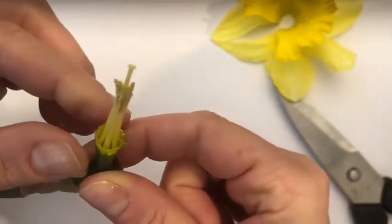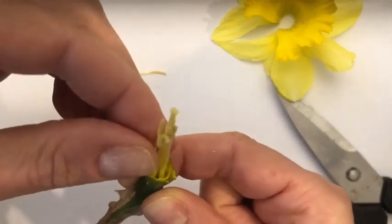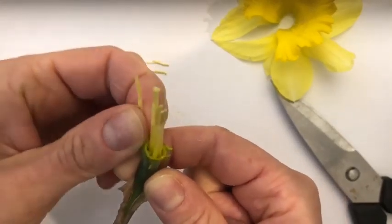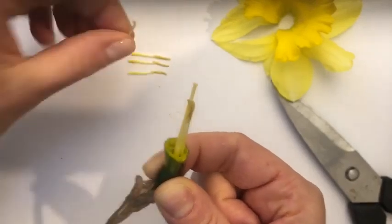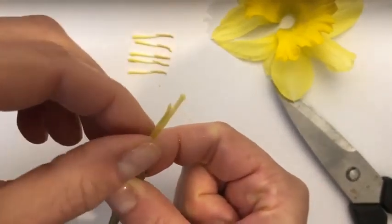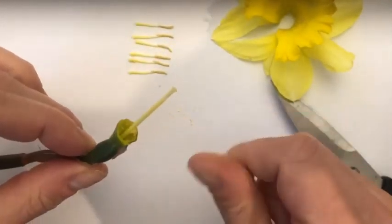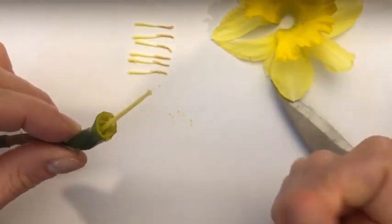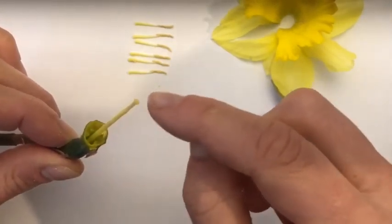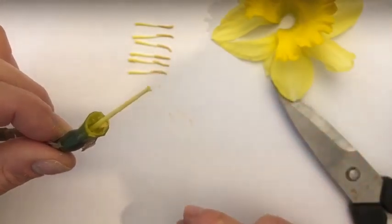I'm going to go ahead and pick or snip those off — let's see how many there are. I've got one, two, three, four, five, and six. So when a bee or other insect comes to gather some pollen to take it back to the hive, that's going to be a food source — it provides protein to the bees in the hive. It can't help but touching the top part of the female reproductive organ here, and this is again called the stigma.